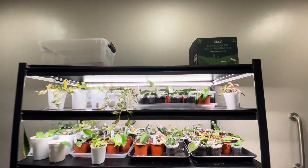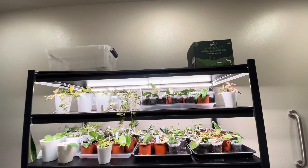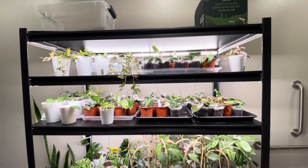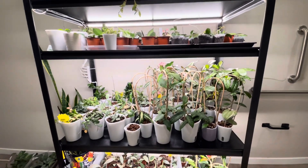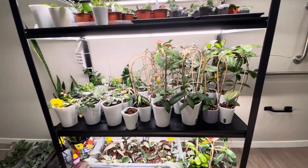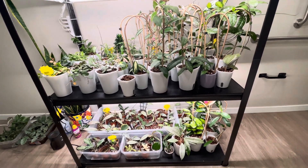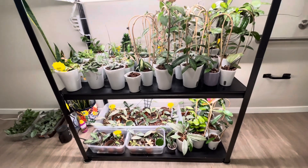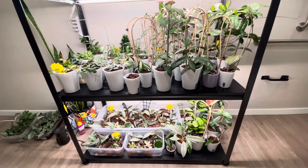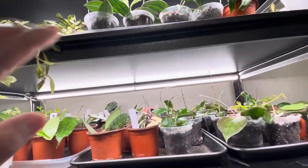On the top, I'm planning to put a light, but I'm not sure yet. So where do you grow your hoyas? Mine is in the bathroom. Next time I'm going to show you my other shelving with hoyas in other bathrooms.